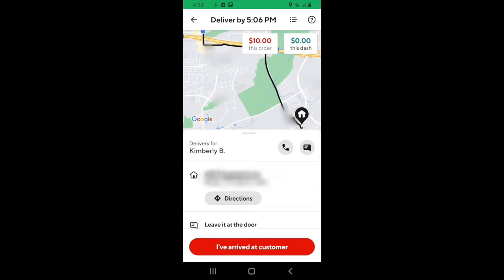If you need to contact the customer for any reason, you can hit the phone icon to call them or hit the message icon to text them. There are three types of drop-offs that you'll encounter on DoorDash, so let's cover those right now.